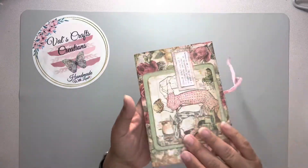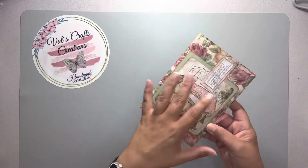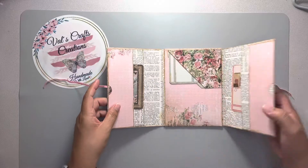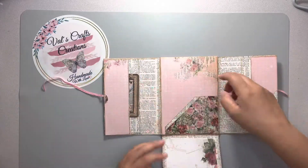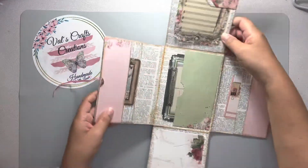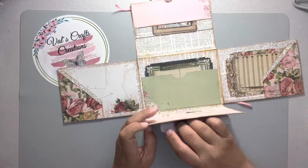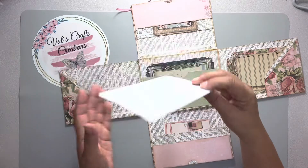This is the front cover and this is the back. You have this ribbon here for the closure. When you open it, it is a flip book. This book is full of pockets, fold-out spots, and journaling cards — let me show you.